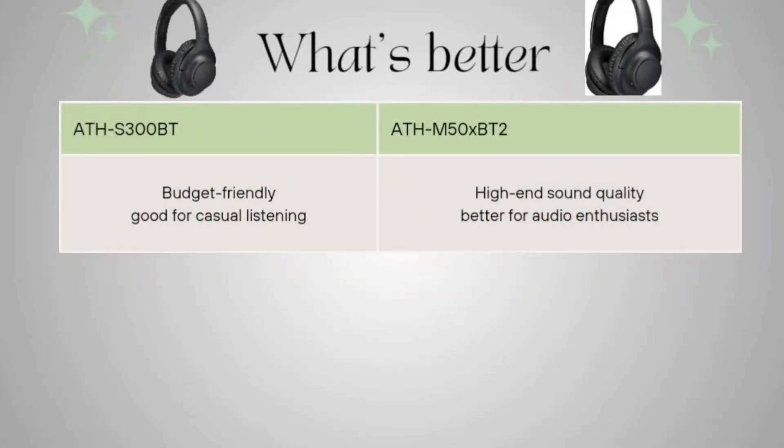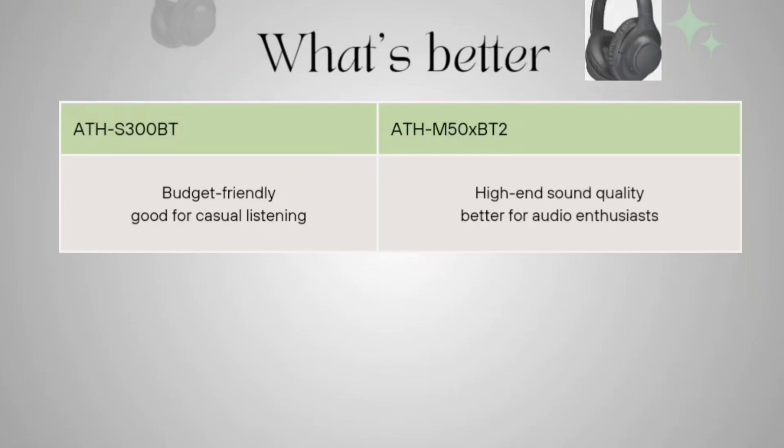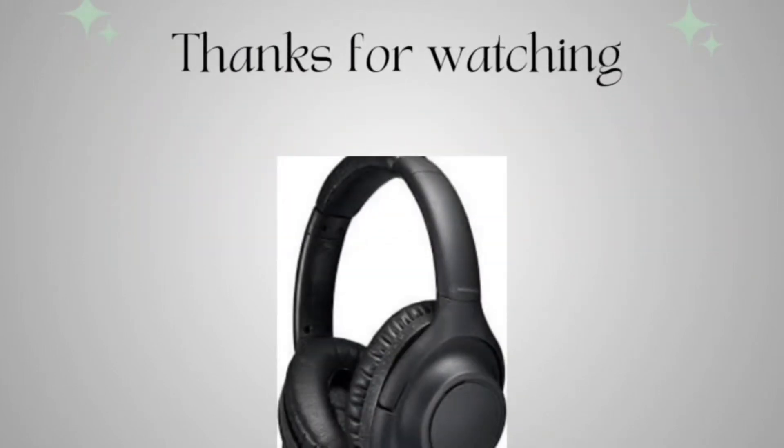So after all, coming to which one is best: the ATH-S300BT is budget-friendly and good for casual listening, while the ATH-M50XBT2 offers higher sound quality and is better suited for audio enthusiasts. Both are well-made headphones, and you can choose according to your preference and budget. Thanks for watching.